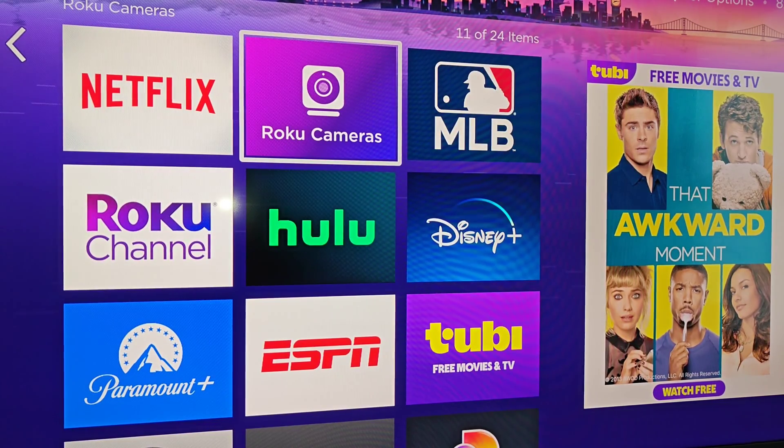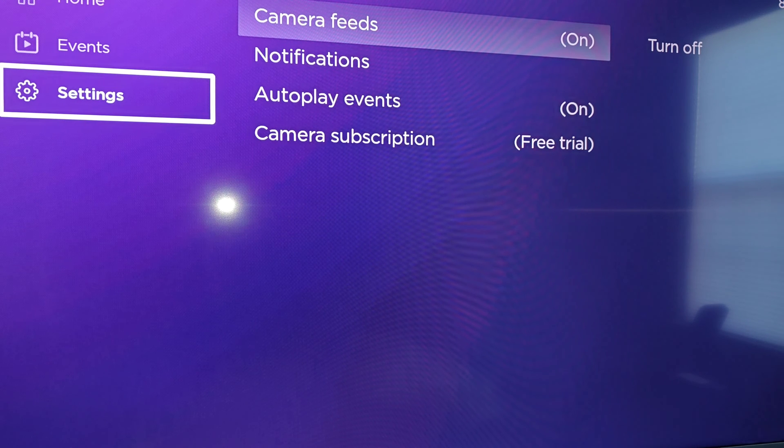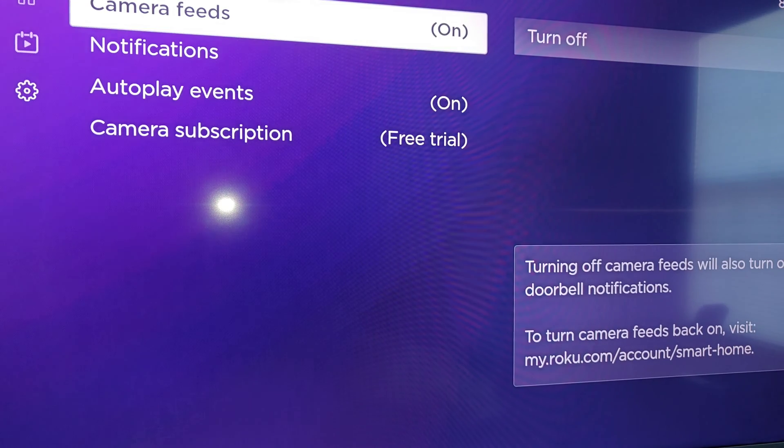I'm going to click OK on Roku cameras to open that up. From the app of Roku smart home cameras, you need to go down to settings and just make sure that camera feeds are on.